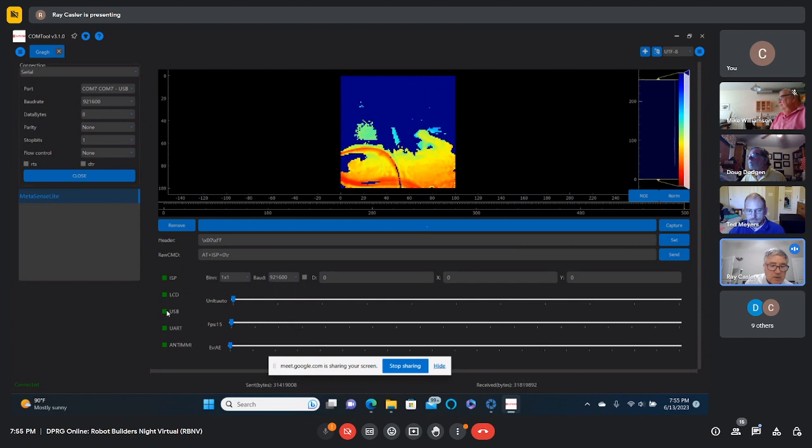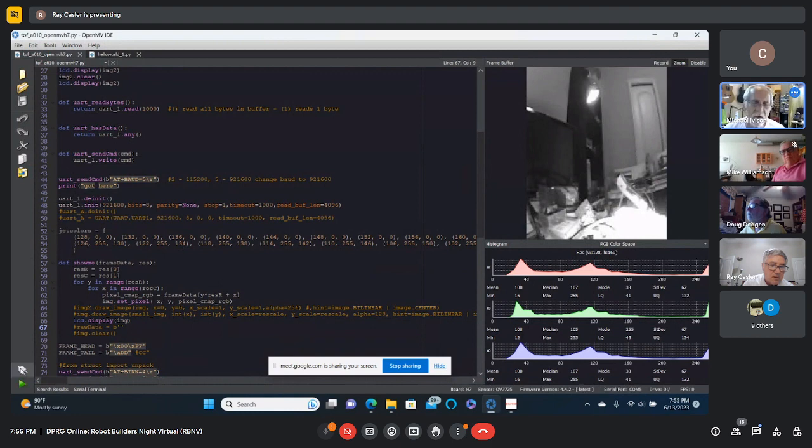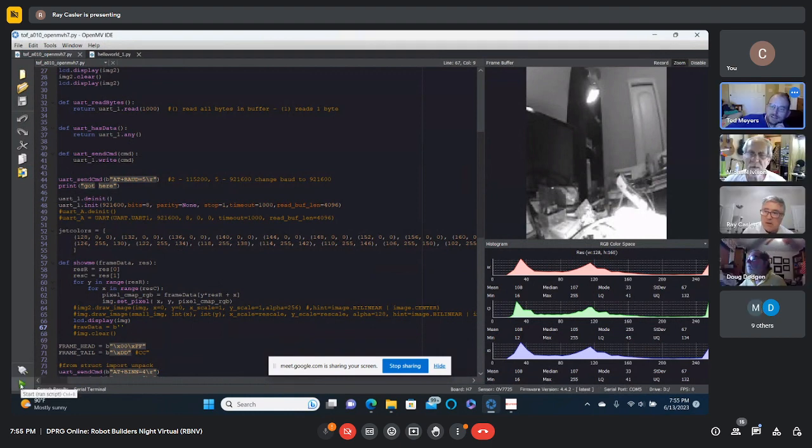I'm going to get the baud rate up, disable that, and go to the other screen. You can see what it is now — there's the edge of the Fluke meter, background stuff, and the wire. I tried to get it to run but it's in demo mode and not cooperating.